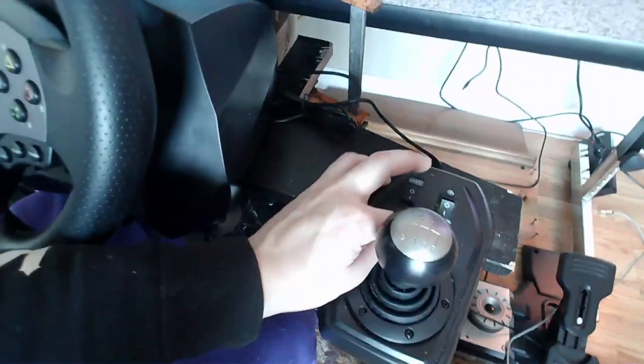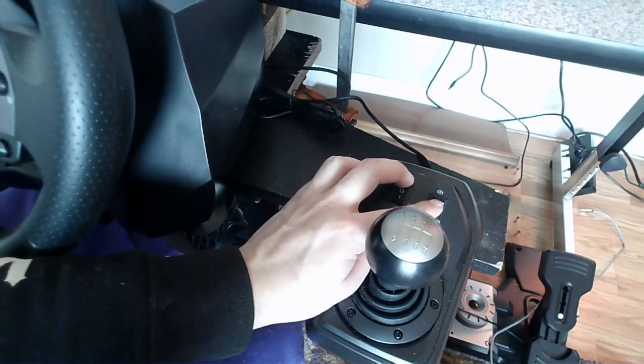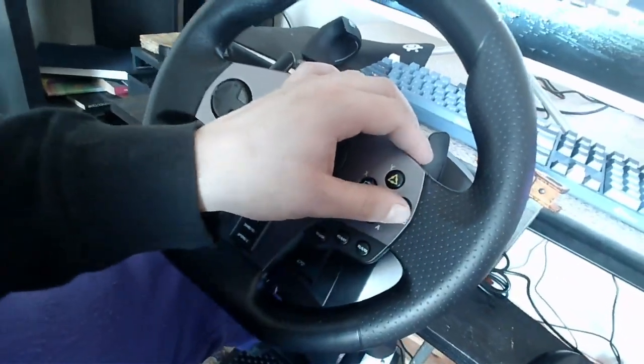It comes with a little handbrake that you can use. I don't map it for Dirt Rally because in Dirt Rally you have to hold it pressed, and this doesn't count as holding it pressed. You need an actual button for that, so I mapped this button instead.